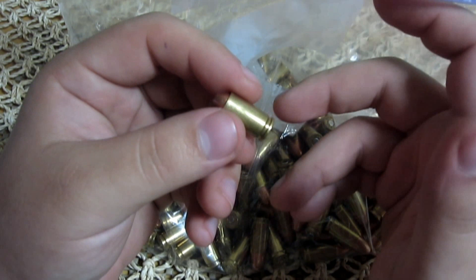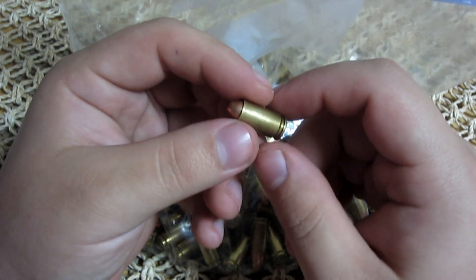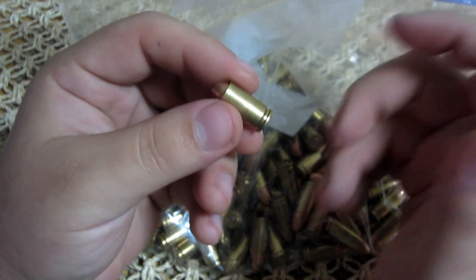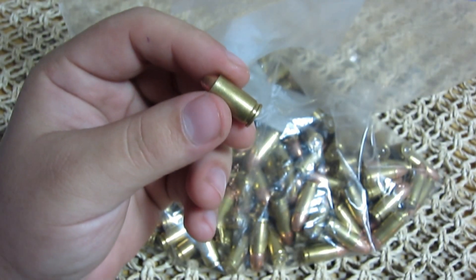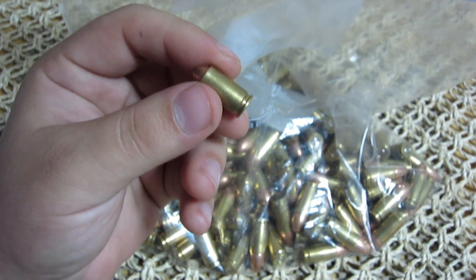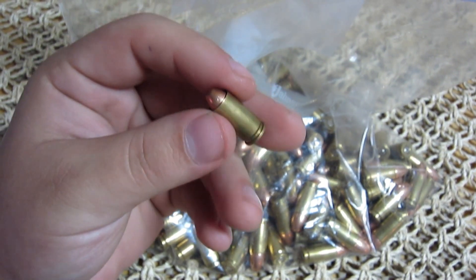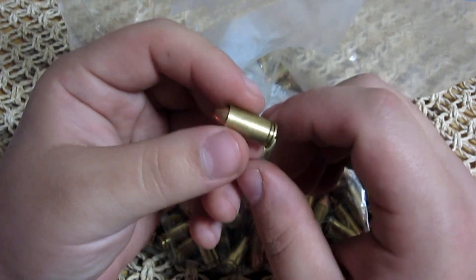I do not suggest anyone trying that for themselves — please hear me on that. I'm just telling you what I do; it's not the safest way. I was never taught how to do it properly. What do you do when you get faulty rounds? Everyone has their own way of getting rid of them, but I feel that's the safest for me — it's just my opinion.